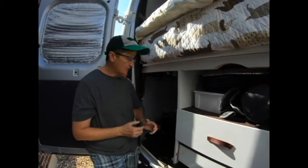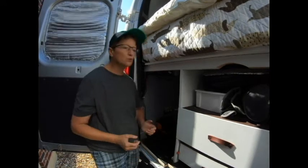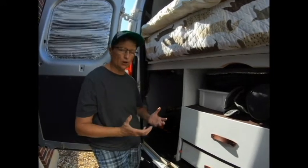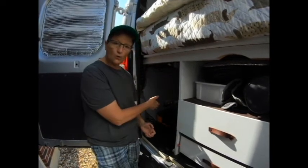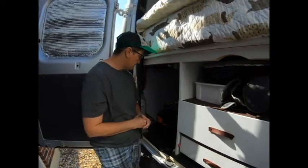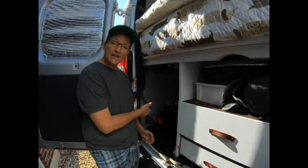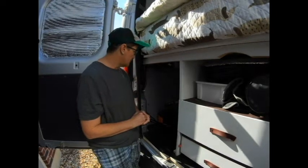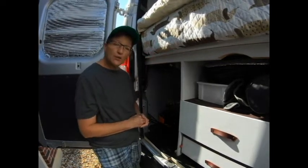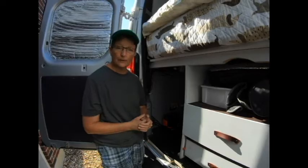One thing to remember — with the Jackery you can't run a blender or anything with high startup power. But if you want to make a cup of coffee with a little coffee pot, this thing handles it perfectly. So far while we're waiting for our Blue Eddy, the Jackery 240 is doing great for us. That's how we're powering our van while we wait for the Blue Eddy, which hopefully we'll get sometime in November.